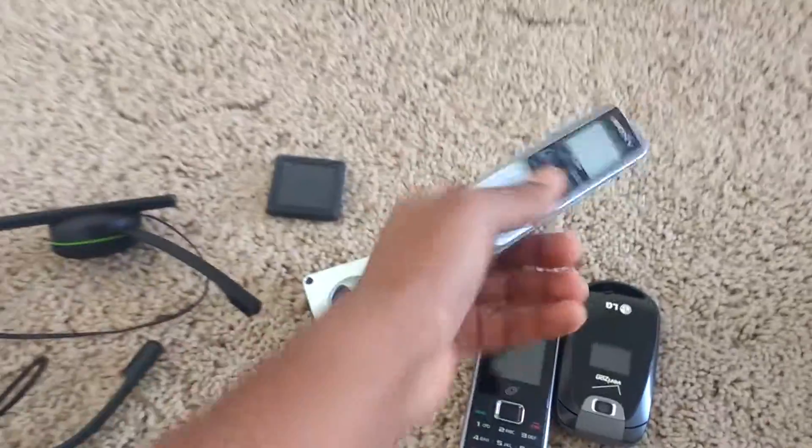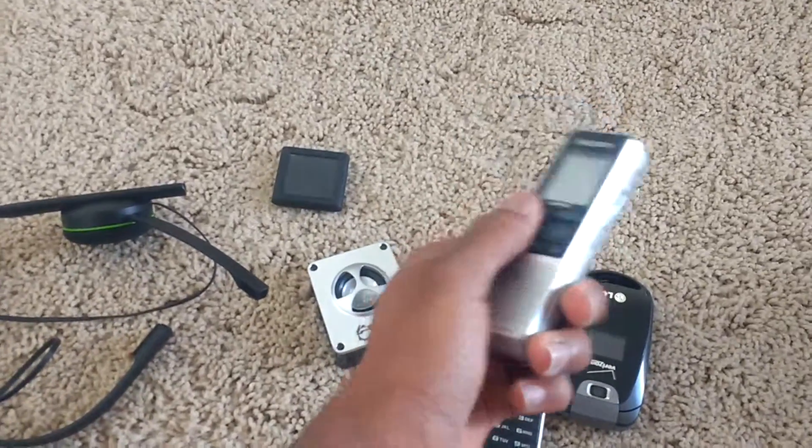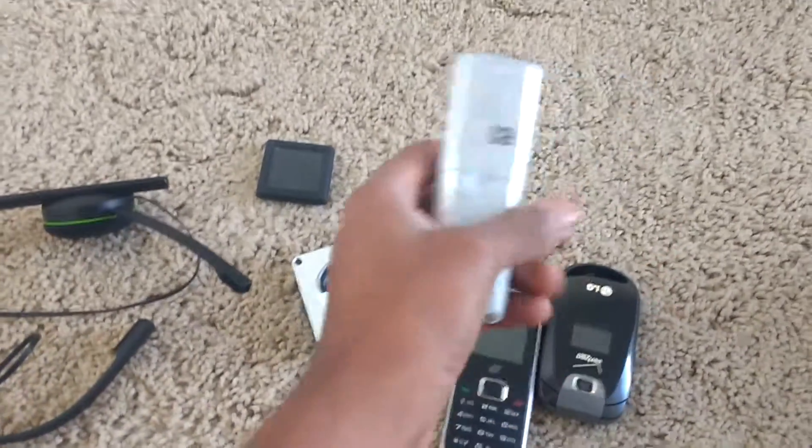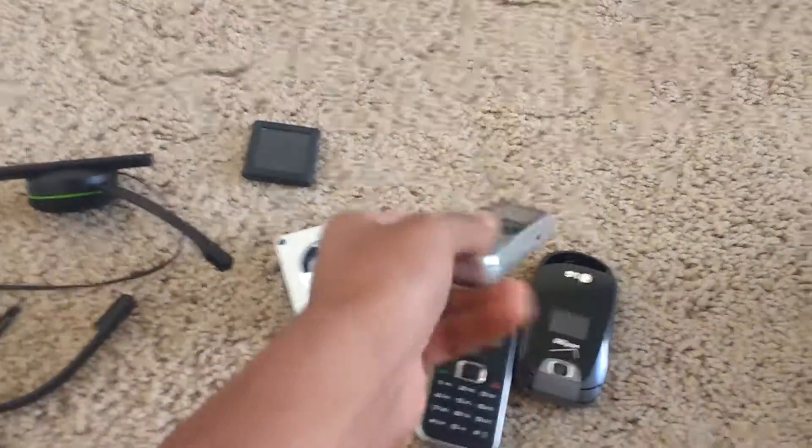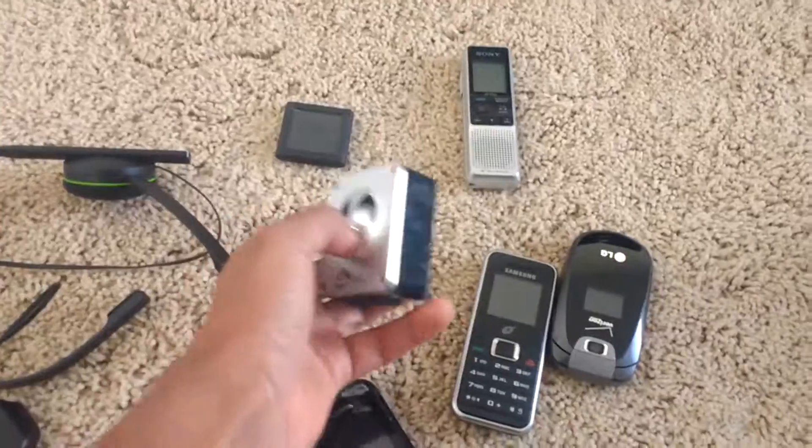Next we got this audio recorder — these are really old, no one uses these anymore, but I just thought it was a nice thing to have, a little audio player recorder thing. And we also got this cheap speaker.